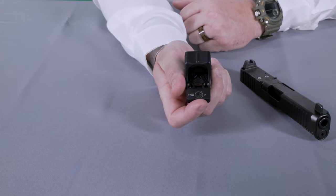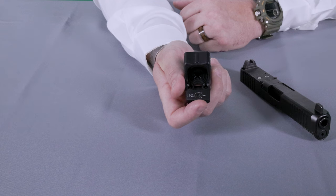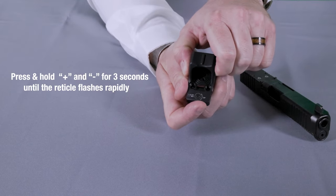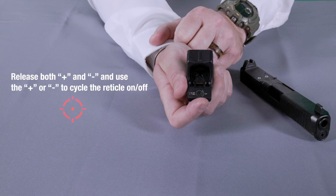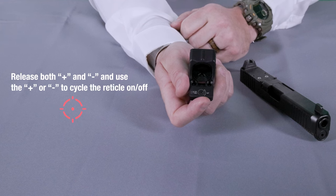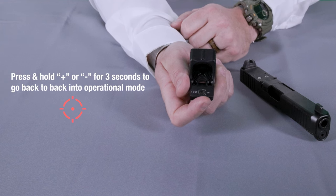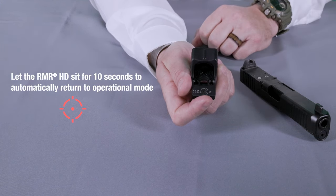Now we'll discuss how to access the different sections in administrative mode. The three sections are reticle selection, brightness response, and reticle relative brightness. To access reticle selection, press and hold both buttons for at least three seconds. After three seconds, the dot will begin to blink rapidly, at which point you release both buttons. You can now use the plus or minus button to cycle the reticle on or off. Once you've selected your reticle, press and hold one of the buttons for three seconds to return to operational mode, or let the optic sit for 10 seconds to automatically return.